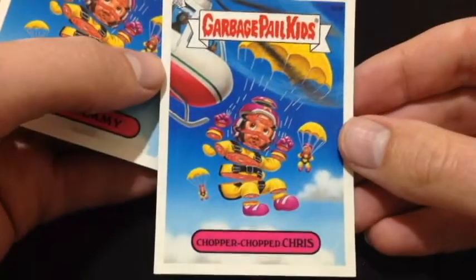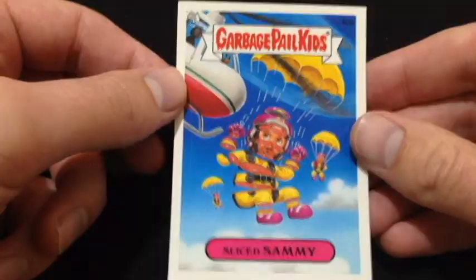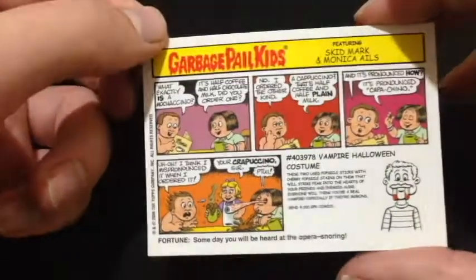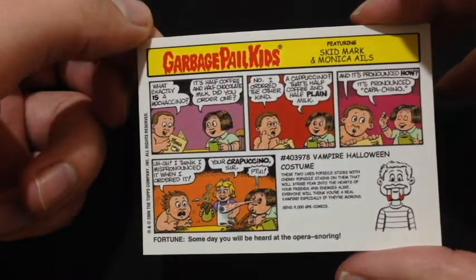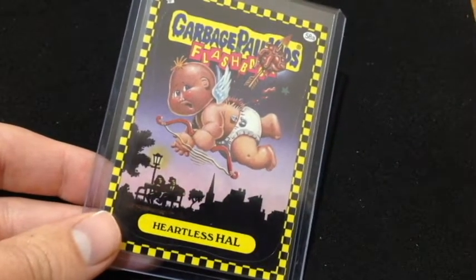And the last card here — Choo Choo Chris. And the last one is Sliced Semi. I did get that flashback card that was missing from one of the sets. This microphone is so far away you probably can't hear anything. And I got this Heartless Howl to replace the one that I didn't get in the other set. So wonderful.